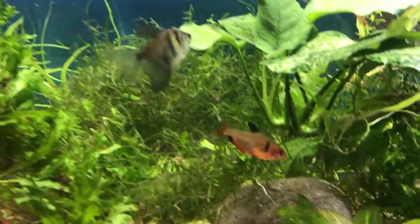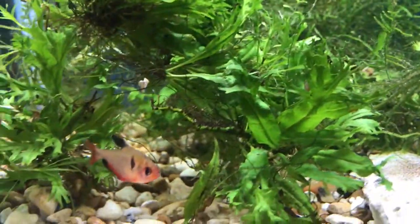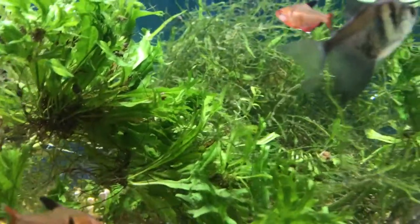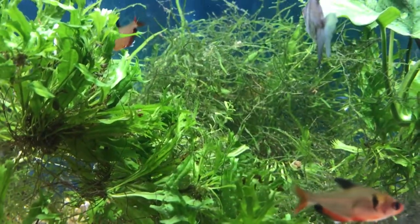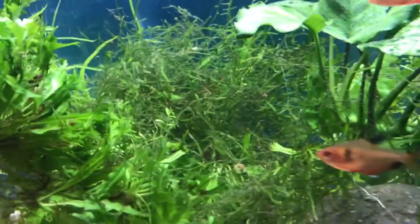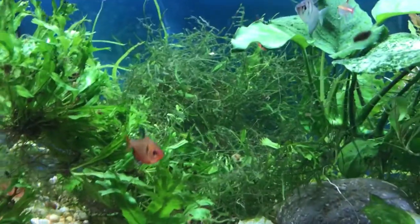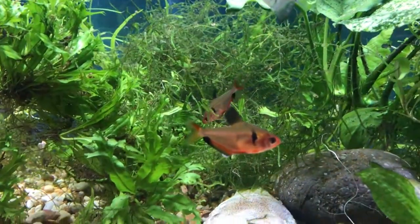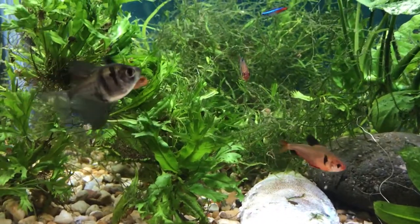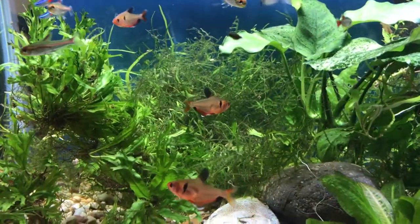They are egg layers. It's hard to tell males from females — they say females are rounder and more plump with less coloration, but it's really difficult to tell the difference. They prefer soft water but can live in a fairly wide range from 5 to 25 degrees of hardness. Temperature-wise, they can live anywhere from 72 to about 80 degrees — I keep my tank around 74 to 76 degrees and they're doing just fine.